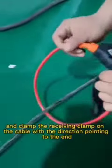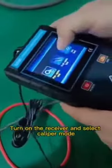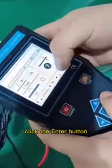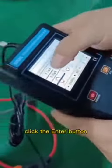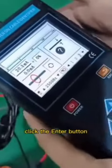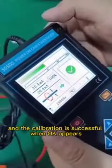Calibrate first, and clamp the receiving clamp on the cable with the direction pointing to the end. Turn on the receiver and select Caliper Mode, cancel the last calibration, adjust to the maximum gear, and click the Enter button. The calibration is successful when OK appears.